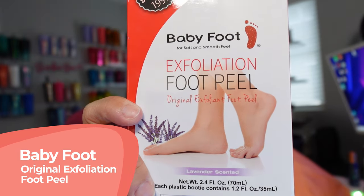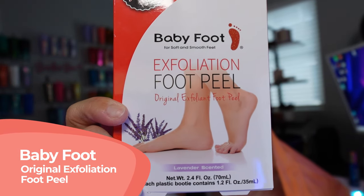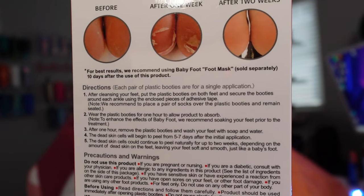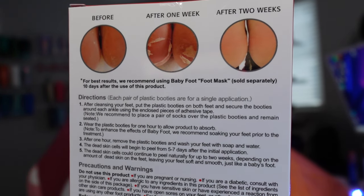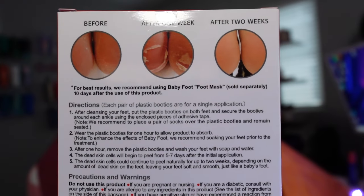Of course, you know those little mini trial things that are right there at the checkout line that always get you every time — yeah, I got suckered into that. I also got the Baby Foot exfoliating foot peel. I love doing these once a month; it really does peel off and remove that really hard dead skin. It's great for here in Vegas because my feet get really dry and cracked.